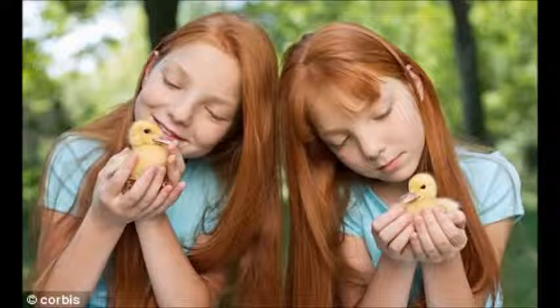Empathy means you have to put yourself in their shoes and be aware of and sensitive to their feelings to help them. Connecting with others through empathy.